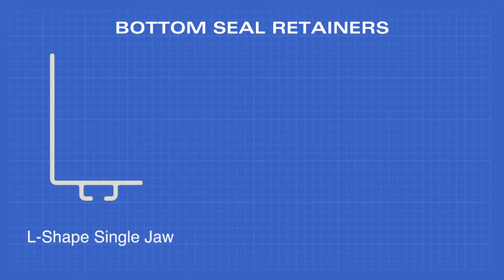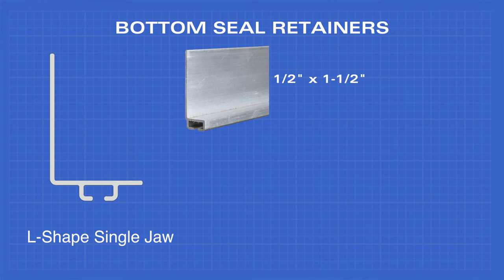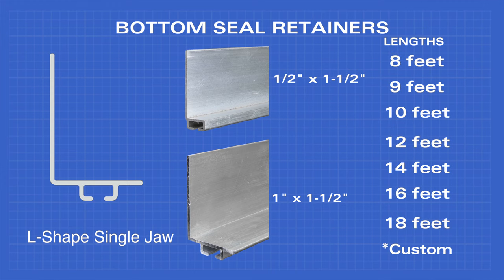The L-shaped single jaw retainer comes in 1/2 inch by 1-1/2 inch, and 1 inch by 1-1/2 inch, and the same lengths.